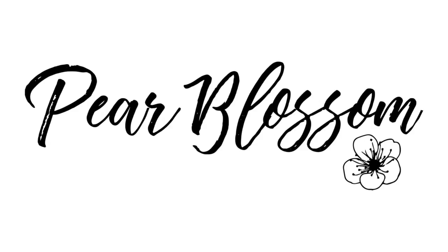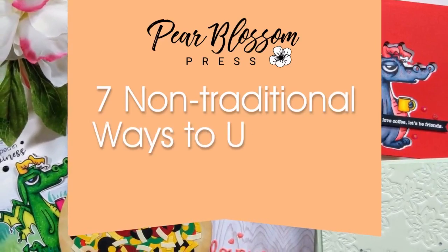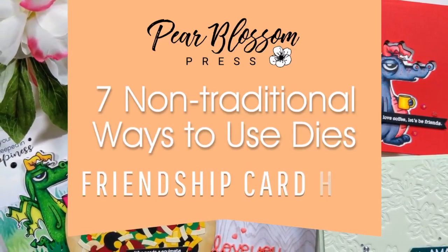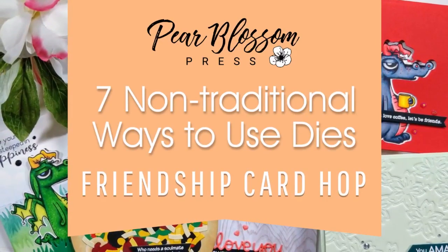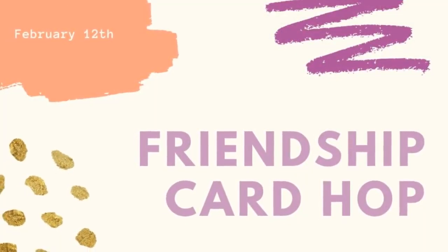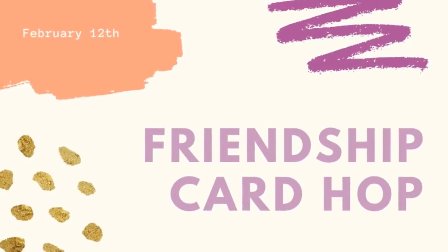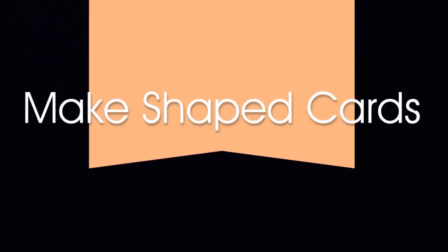Hey crafty friends! It's Amanda with Pear Blossom Press. Today I'm going to show you 7 non-traditional ways to use your dies for card making. This is part of the Friendship Card Hop organized by Courtney Kreeber. I hope that you will hop along with us. There are a ton of great designers and some really fun and fantastic cards, so lots of great inspiration. If you're new to my channel, feel free to click subscribe and let's go ahead and get started.